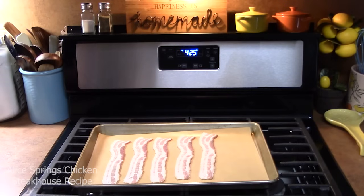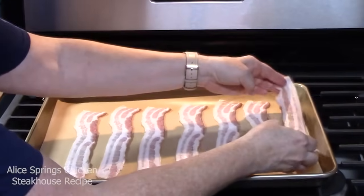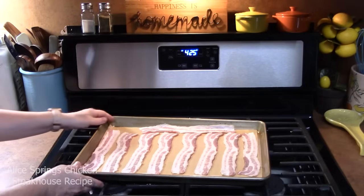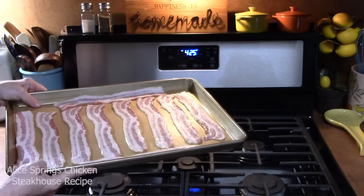What I like to do when I'm cooking bacon is make extra. That way it's already made if you want it for something else, especially like a bacon, lettuce, and tomato sandwich. We're going to place this in the oven for 15 to 18 minutes so we can get it nice and crisp for our dish.